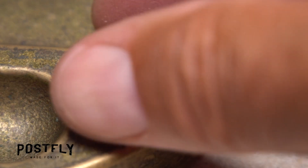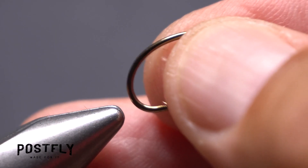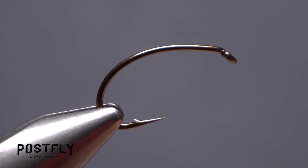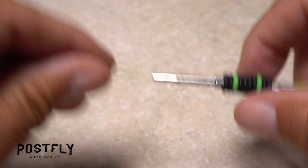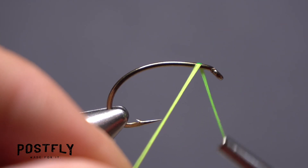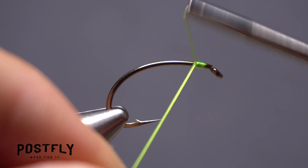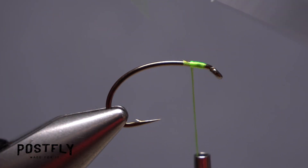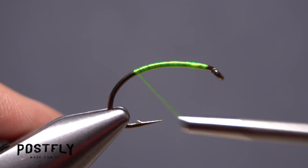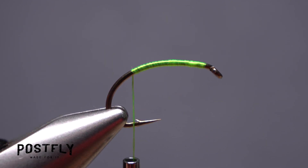The fly starts with a size 6 hook. After getting the hook firmly secured in the jaws of your tying vise, load a bobbin with a spool of chartreuse unithread. Get the thread started on the hook shank behind the eye and after taking a few wraps rearward, snip off the excess tag. Continue taking touching thread wraps until your thread hangs at about the hook barb.